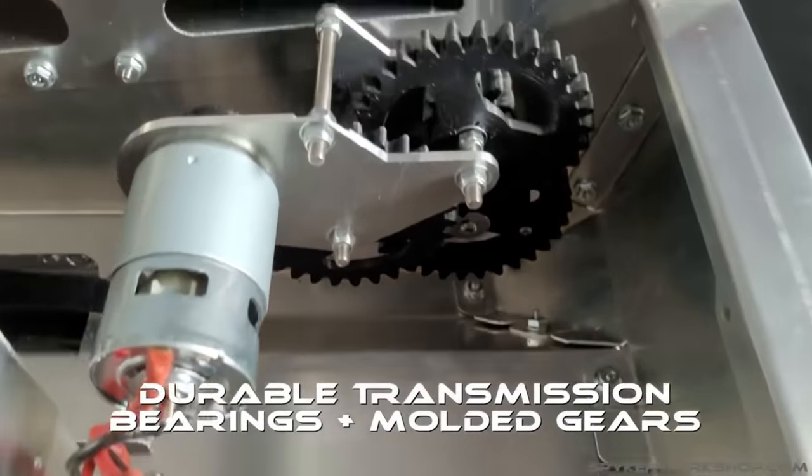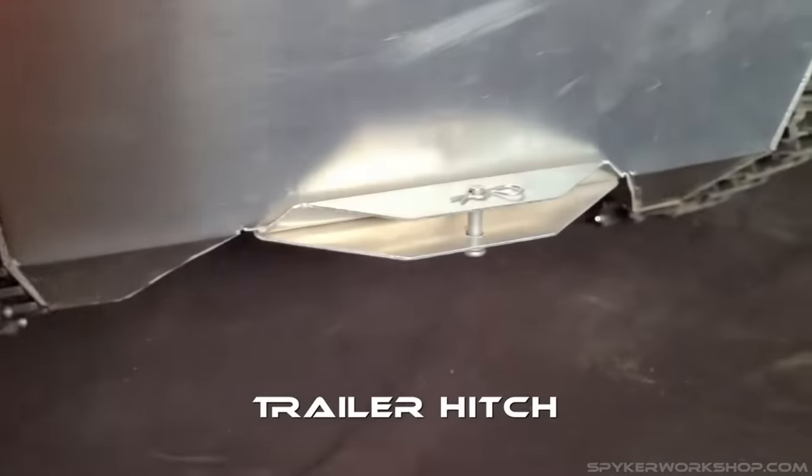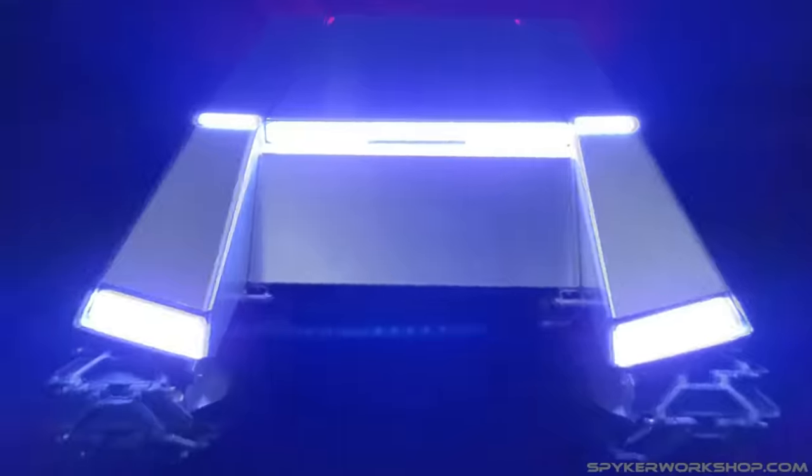Thanks to its light bars, the Cyber Cat exudes an air of futuristic design. It is offered in kit form, which necessitates installation and drilling. At $1,299, with the electronics kit and optional radio adding an additional $120 and $80 respectively, the total cost is $1,299 plus. Initial models were anticipated to ship at the beginning of 2022.